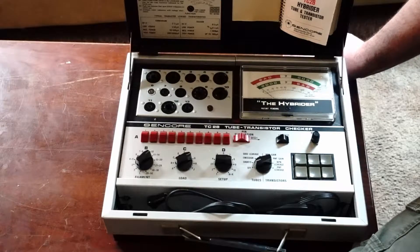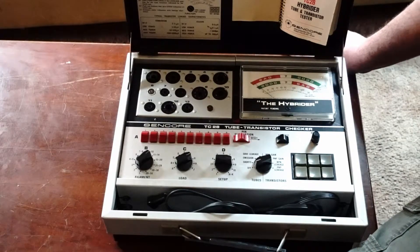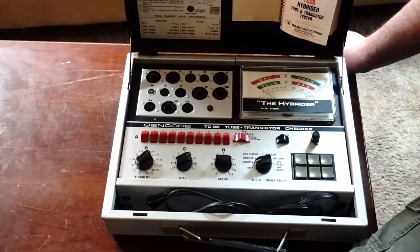When I brought it back in and fired it up, I tested it, and initially everything seemed like all was well with it. It did some tests, and I had some known good tubes, and they reported pretty close to what I was expecting them to report.